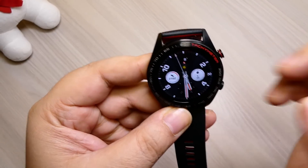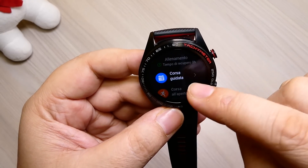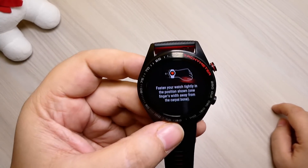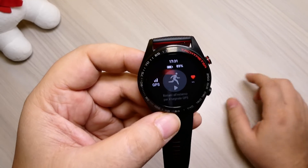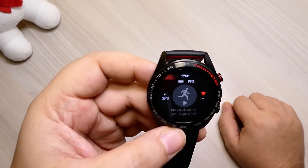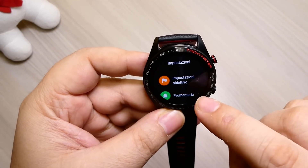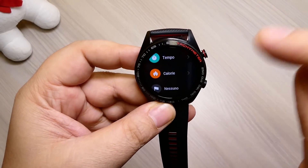Nel menu abbiamo frequenza cardiaca, record, allenamenti. Ci sono tutte le varie possibilità di allenamento: corsa guidata, corsa all'aperto, corsa al chiuso, passeggiata all'esterno, alpinismo, bicicletta, ciclette, nuoto al chiuso. Ho fatto camminate e un po' di corsetta, e devo dire che abbinata all'app con il GPS — perché questo ha il GPS integrato — vi monitora il percorso sulla mappa, vi monitora tutto quello che avete fatto ed è molto preciso, tendenzialmente più preciso anche dell'Amazfit Bip. Potete impostare obiettivi, promemoria, attivare le notifiche sull'allenamento e impostare i vari obiettivi: tempo, calorie, eccetera.